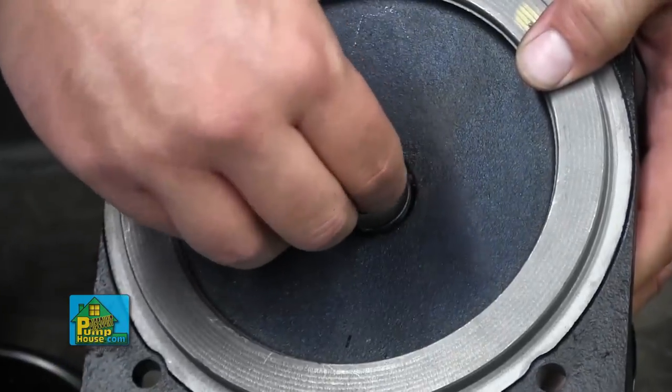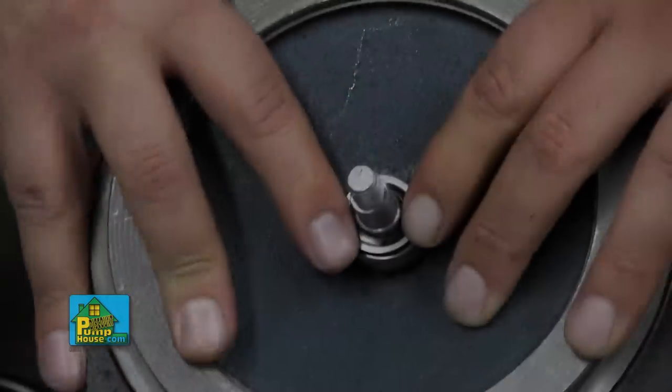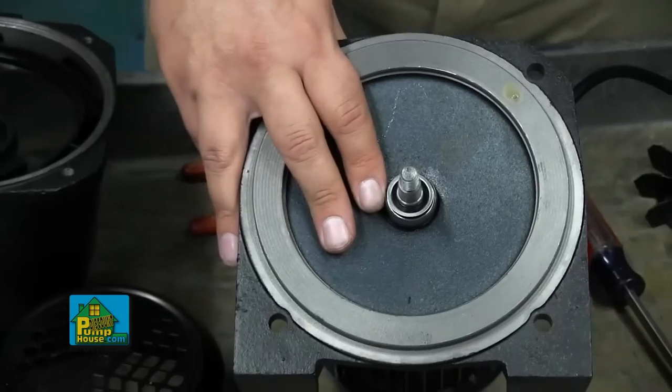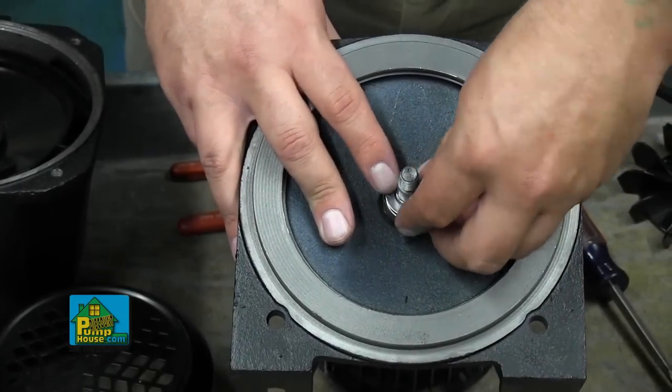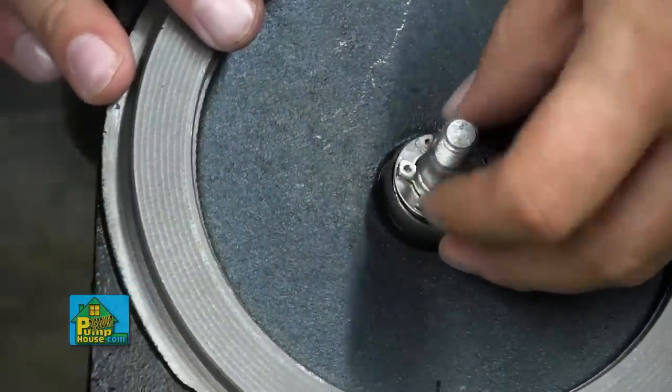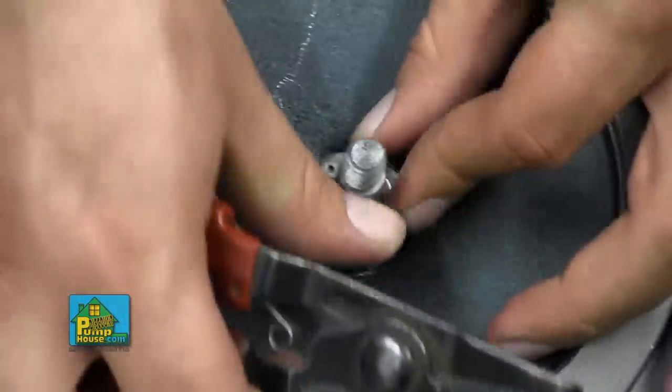To install the new seal, make sure the black side is down and press it onto the shaft so that it seats firmly. Reinstall the flat washer and the retaining ring — spread the retaining ring apart, slide it over the shaft, and seat it back into the groove in the shaft.